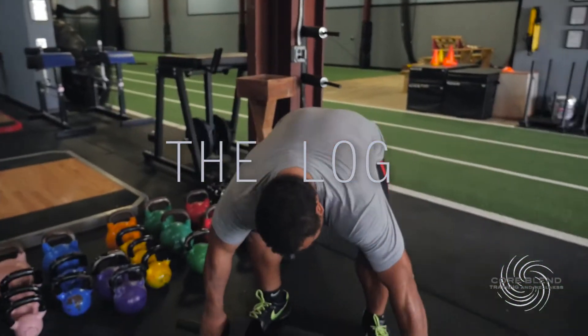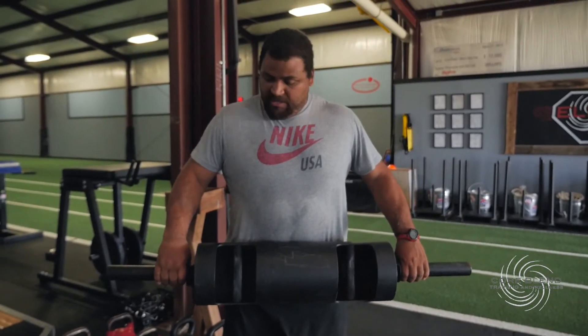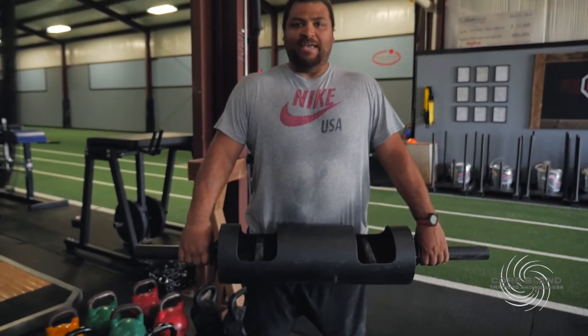The log here is designed with a neutral grip. This is great for curls — we do presses with it, and even a little bit of strongman incorporated into our training. It's something kind of new, neat, and cool that just adds some variety for the athletes training here.